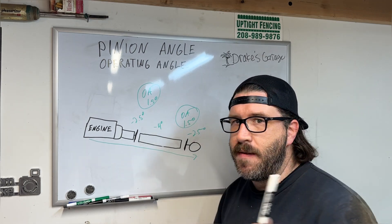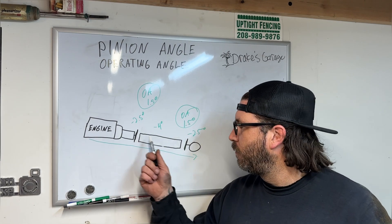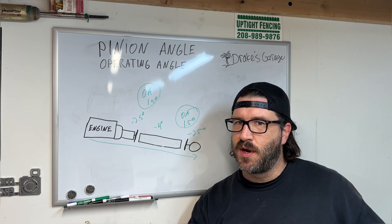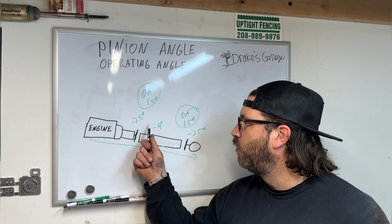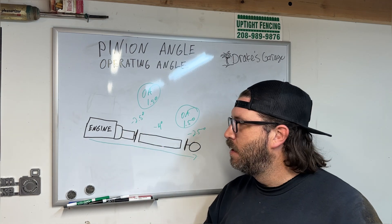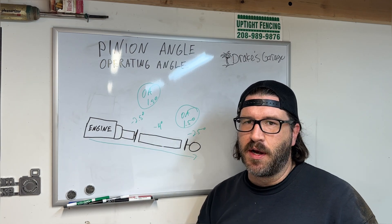I measured the driveshaft on my truck, took my angles, and found that the first piece of the two-piece driveshaft has an operating angle of two and a half degrees — not one and a half, but two and a half degrees. That is how you figure out your operating angle.